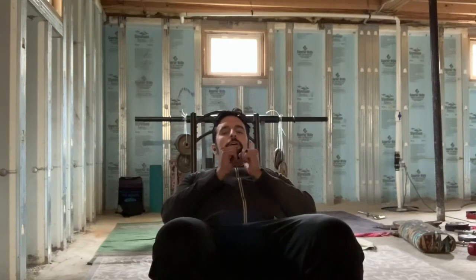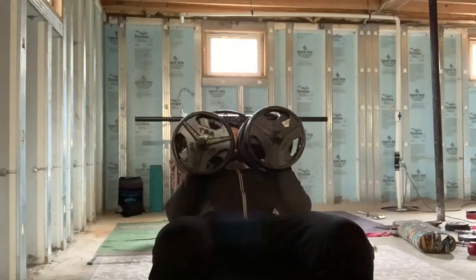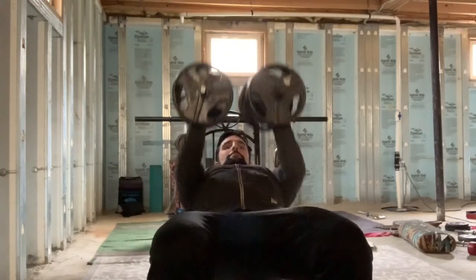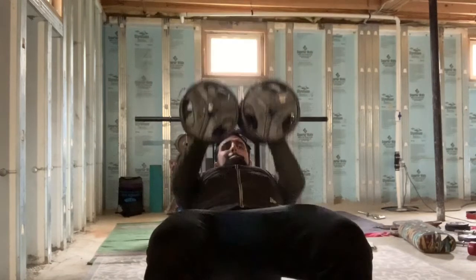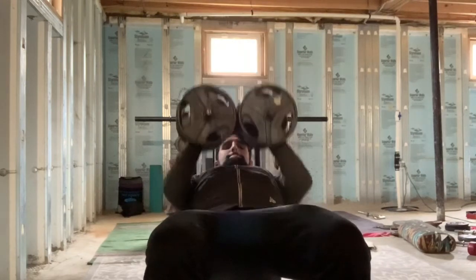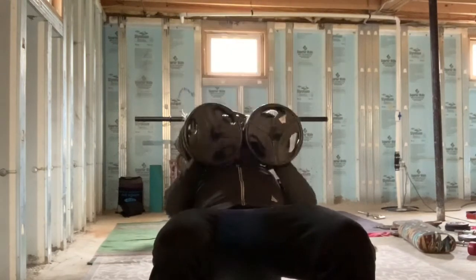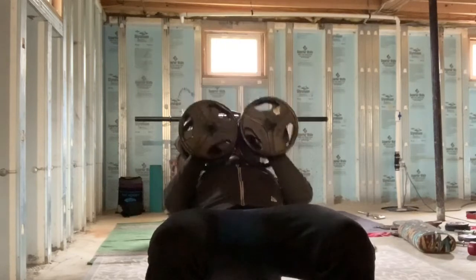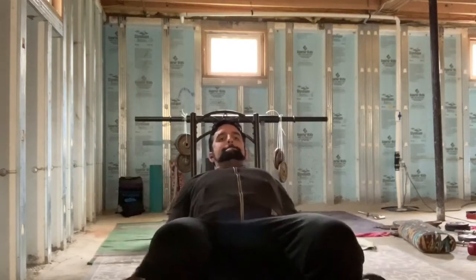Alright, so for our next exercise, we're going to switch up the angle a little bit. We're going to do that same pressing motion, but instead of bringing it out wide to the sides of our chest, we're actually bringing it towards the center. We're doing some chest busters. Grab the same weight, bring it up, touch the top of the chest, and come up. Notice how it comes right down to the top and drives up — the weights stay pretty much together as I'm coming down and up. Going for a set of 10: 5, 6, 7, 8, 9, 10. Rock on.